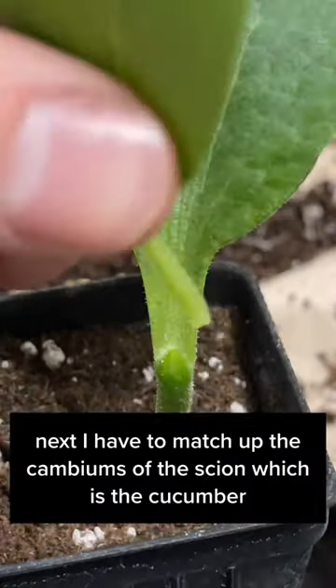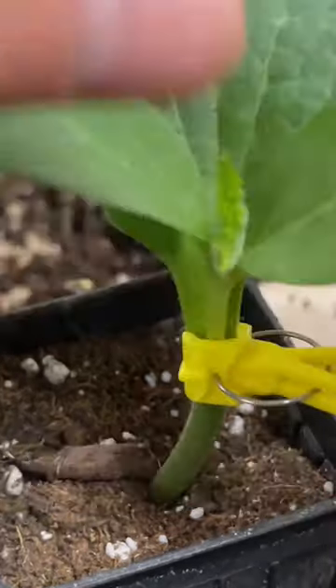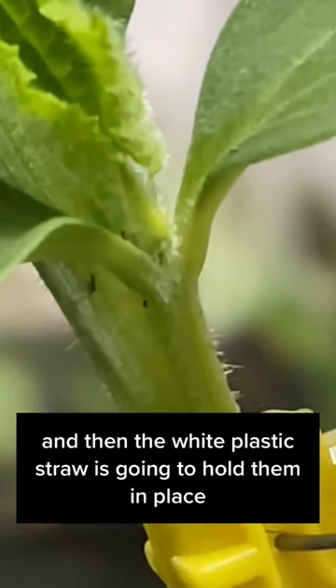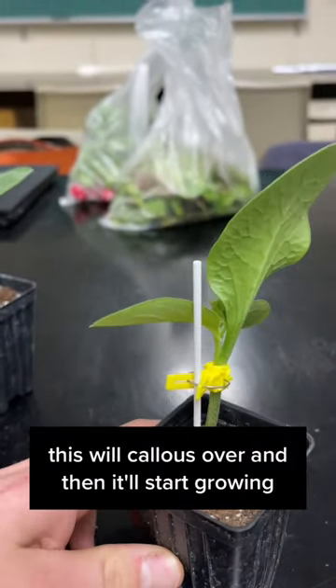Next, I have to match up the cambiums of the scion, which is the cucumber, as well as the rootstock, which is the squash. I can hold them together using that little yellow clip, and then the white plastic straw is going to hold them in place. This will callus over, and then it'll start growing.